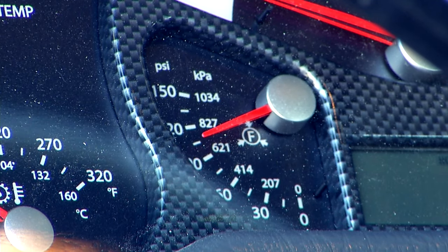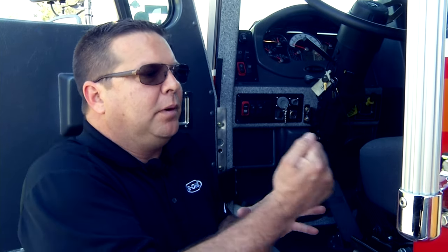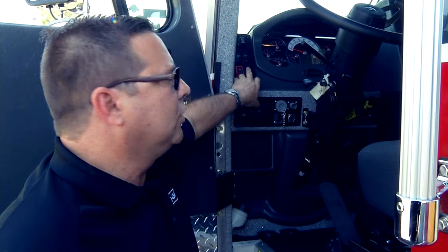As soon as you see the needles checking like that, the important thing is that with the multiplexing system you have to send a signal to each of the accessories attached to the multiplexing system, and they have to reply in order to finish the cycle. At that moment, after five seconds, you'll be able to start the truck.